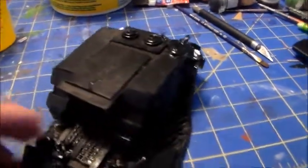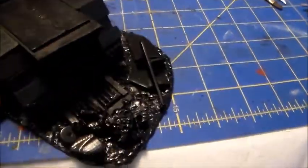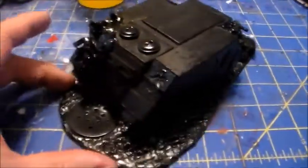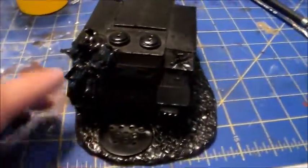I'm going to black bomb it — that's the part I really get excited about, the black bombing. That's where it really starts to look like a cohesive piece. Here's the black bombed finished product.